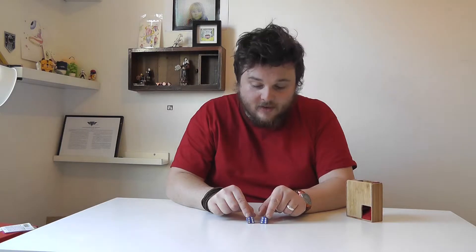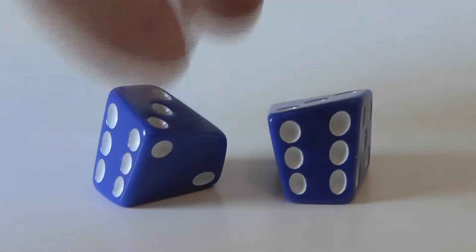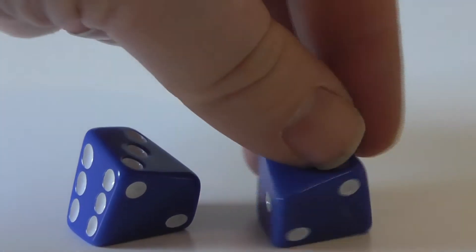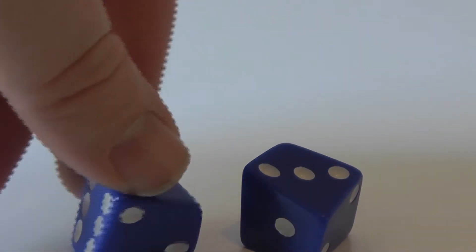There are a couple of other interesting things about them. These dice are mirror images of each other, so they're not exactly identical, and yet they're still fair.